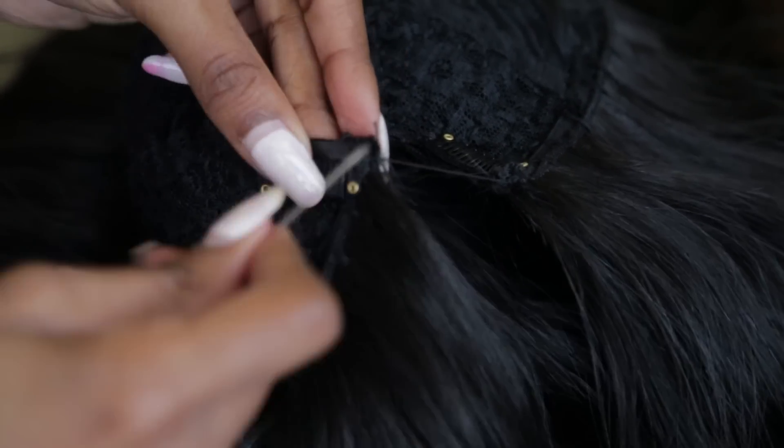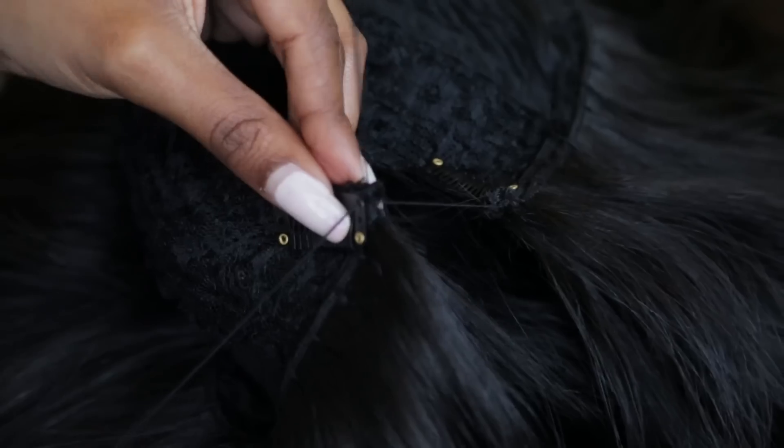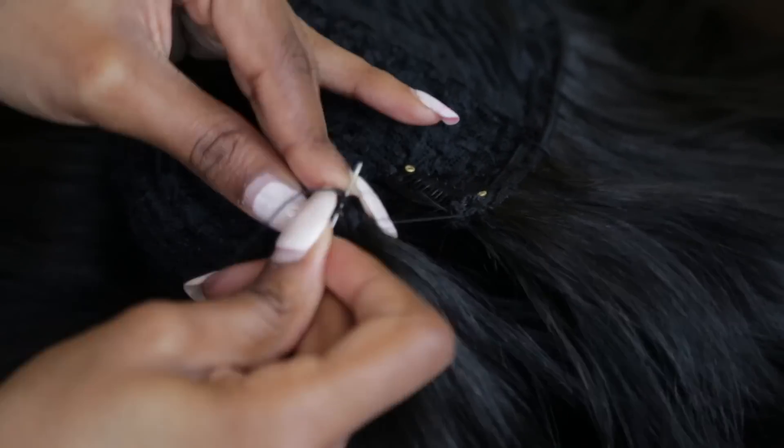Now grab your regular sewing needle — I'm actually using a yarn darner — and stitch on your wig clips. There's no rhyme or reason for this stitching, just make sure it's sturdy.